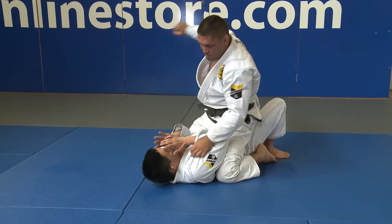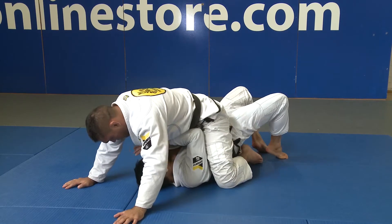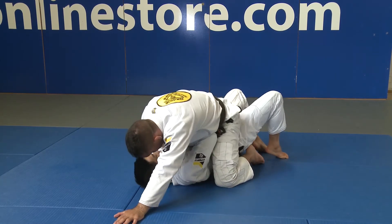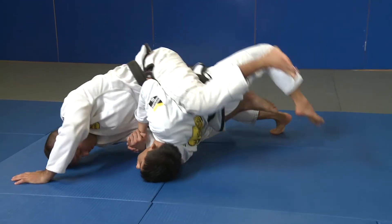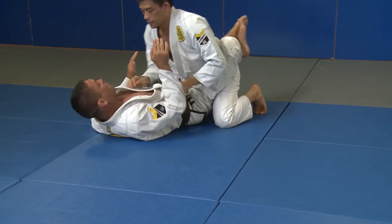As he punches, I use my hips and bridge. I trap one of his arms and hold it against my body. I trap his foot on the same side and use my hips and bridge back to the guard position.